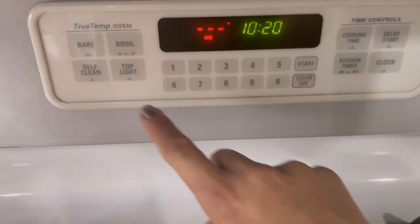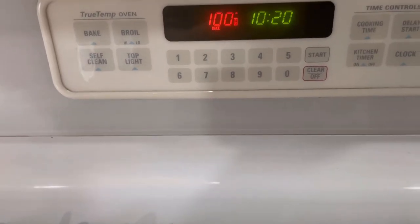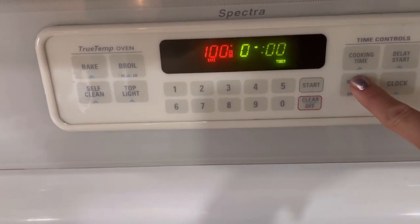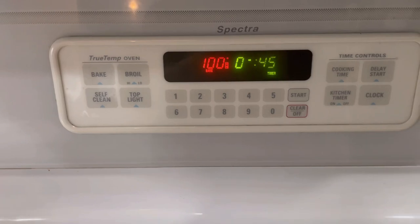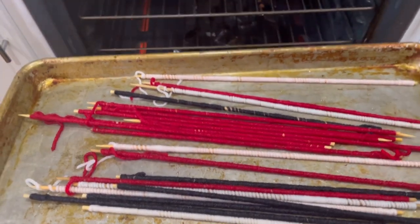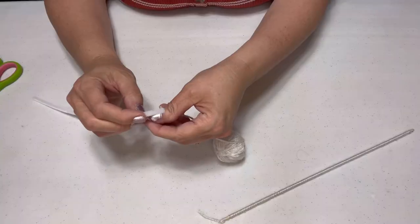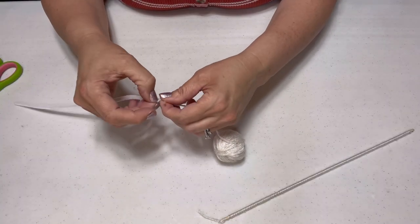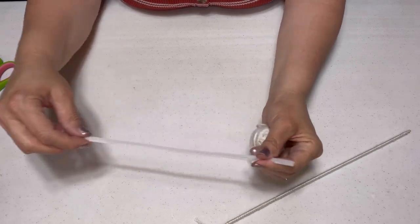Then just turn your oven on to 200 degrees and set a timer for 45 minutes. I love that my oven actually turns off when the 45 minutes is up because, if I'm being honest, I can forget about these. I forget to check back on them, so it's really nice that the oven turns off and they're not just sitting there baking all day. Just put them in, set it and forget it, so to speak. You just put those into your oven at 200 degrees and let them bake. Once they're done baking, take them out, take them off their rods and attach them to the pipe cleaner. Just keep it in a straight line — it doesn't take a genius. It's so great, and it's made with dollar store supplies.